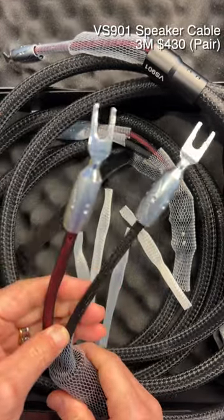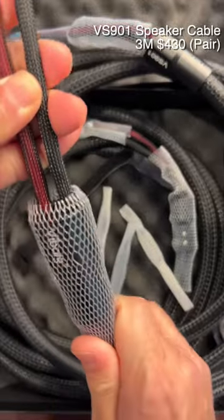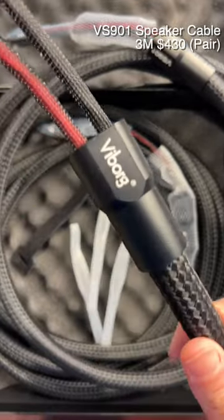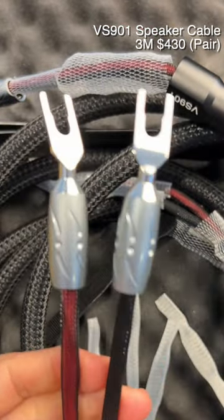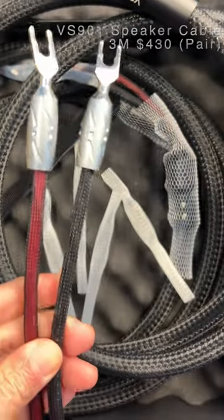Very well built speaker wires. I'm going to share my experience of using these cables in my system. Thank you very much for watching and happy listening.